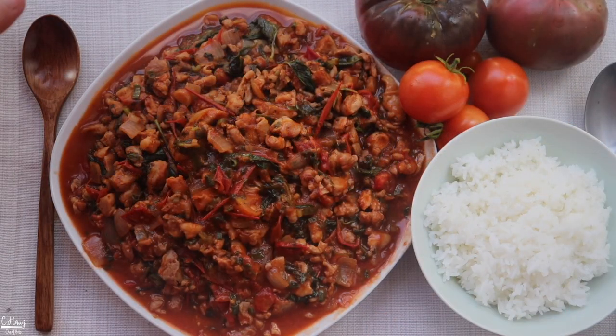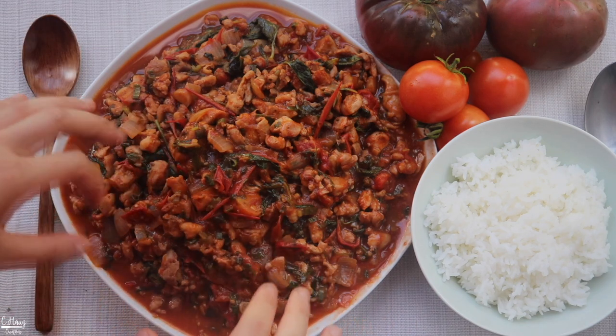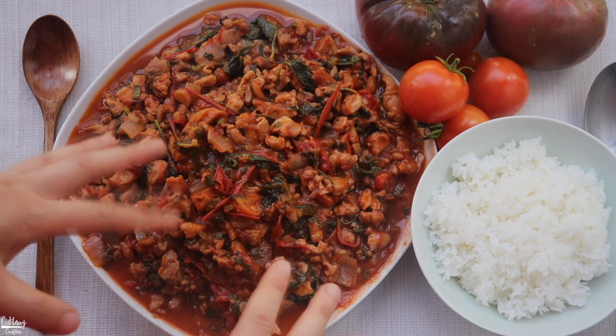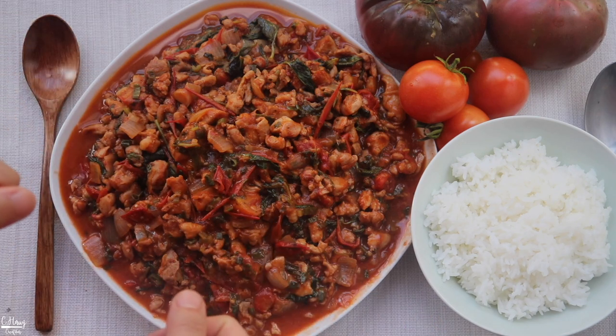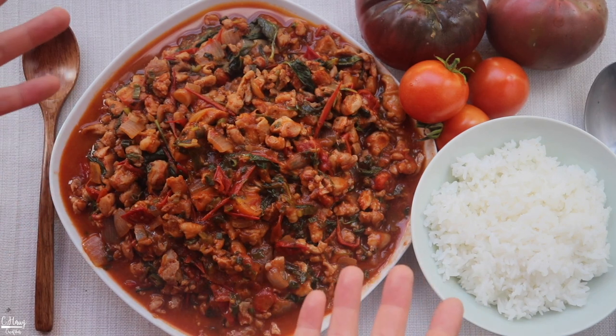This is pretty much it for the stir-fry — very simple but full of flavor, very savory, and slightly sweet from the tomatoes. The best way I like to eat this is simply over fresh steamed jasmine rice. So this is here and that's pretty much it.